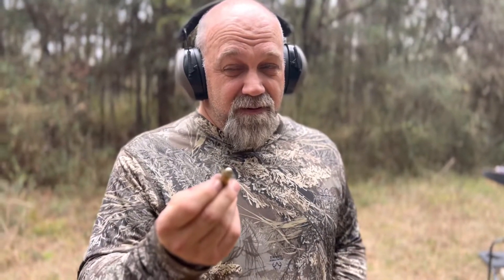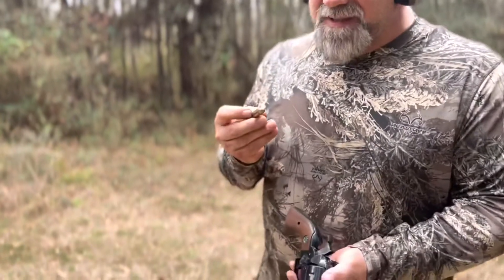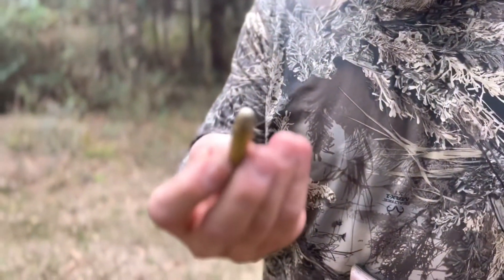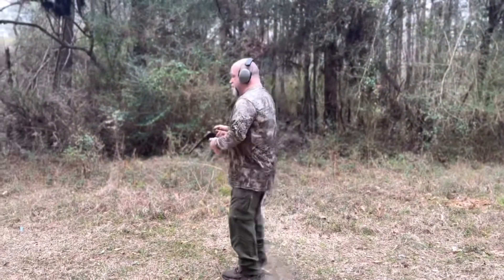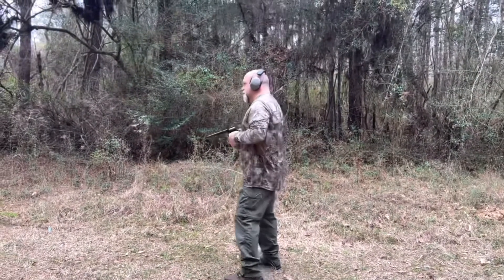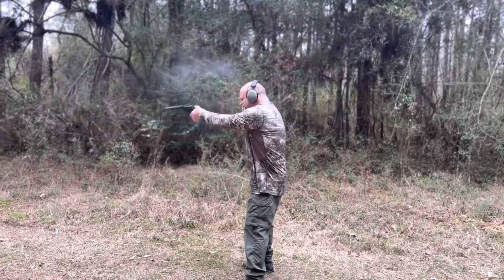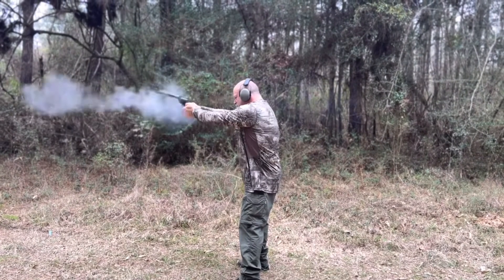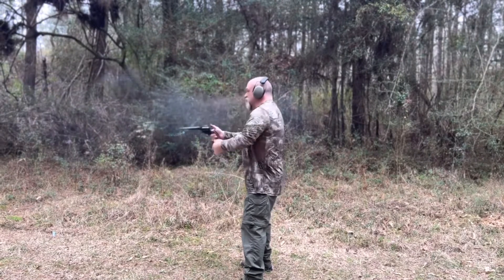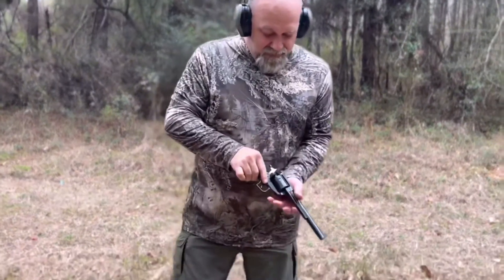Just 240 grain. This is Longshot gunpowder, .44 Magnum — not as stout.